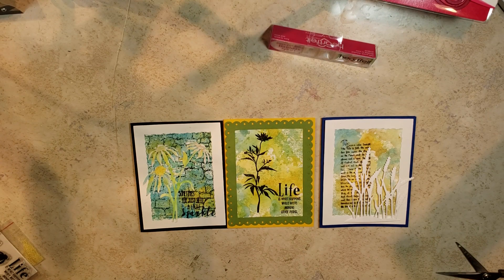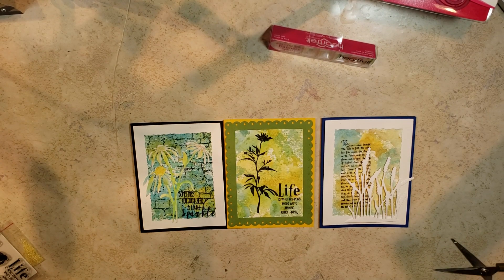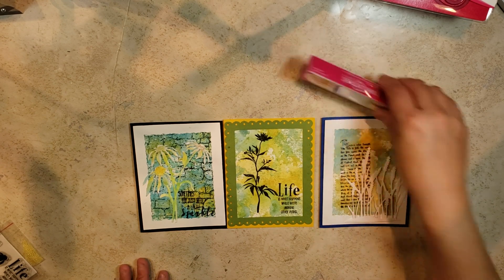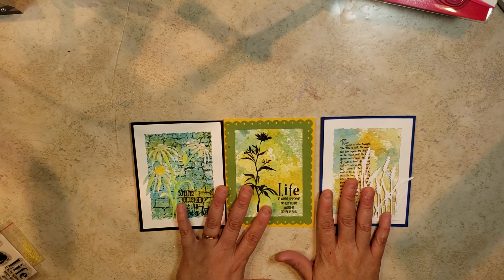Hey guys, it's me Liv. Today I am bringing you another video of another class I took at Scrapbook and Stamp Expo, the one that was hosted here in New Jersey. They vary per place, but this one was given by Rubber Necker Stamps.